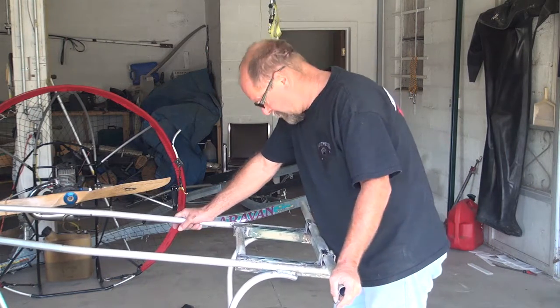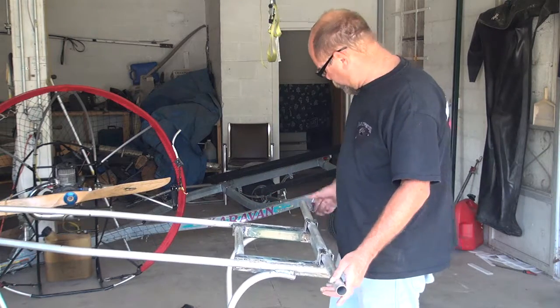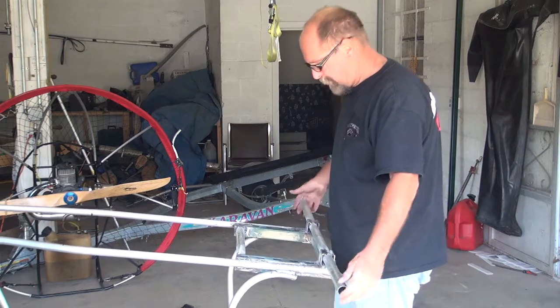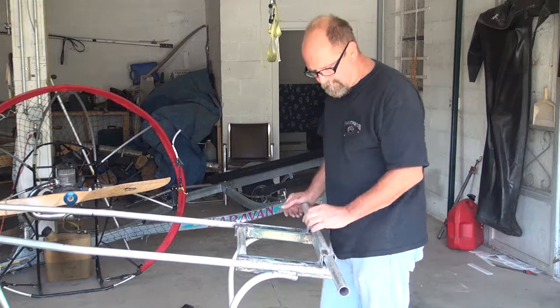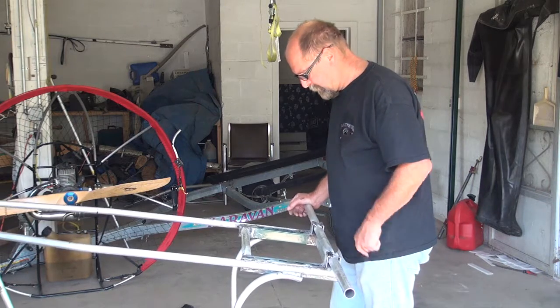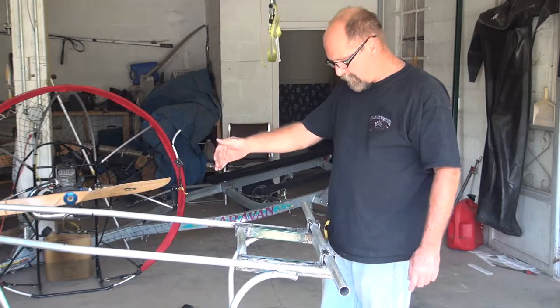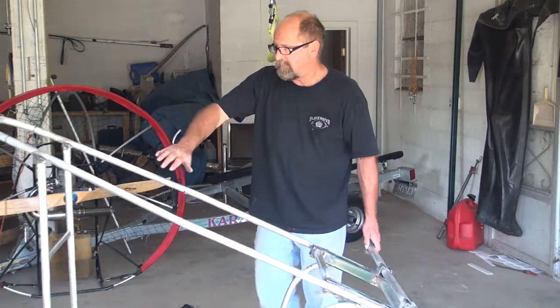That's basically the main frame all welded up. I've got the axle to carry the wheels — slip them in. The pins are not done yet. I've got the front to do yet. I've got the seat on, some more strength across the front and the back, and it's good to go.